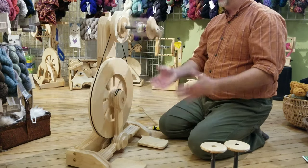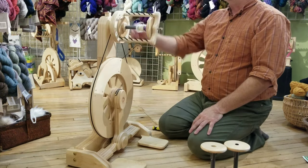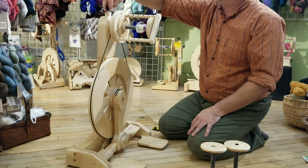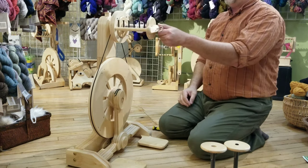And that's it — you've got your Spinolution wheel put together. It's the same process for a Monarch as it is an Echo. Just as a check, make sure your tension knob can move — that's up here. Double check and make sure it's free to flow around. And you're good to go.